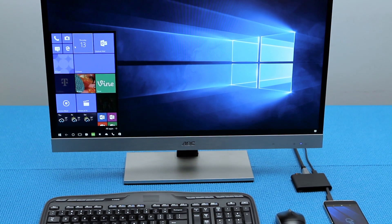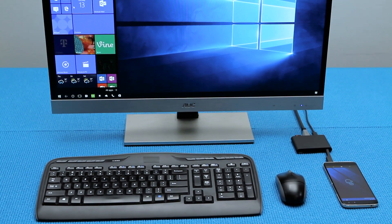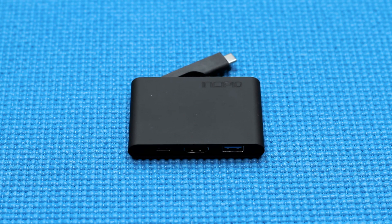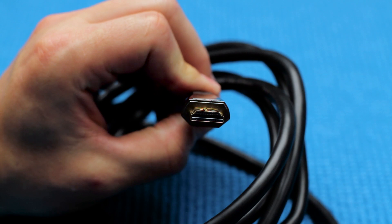In this episode, we'll discuss how to set up Continuum using a wired dock. You will need the following items in order to use the Continuum feature on the Idle 4S: a Continuum adapter like this Incipio option, and an HDMI cable.